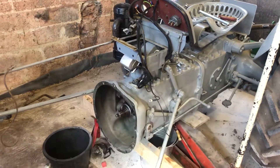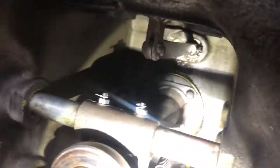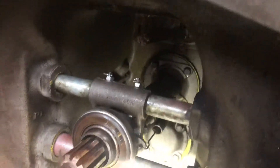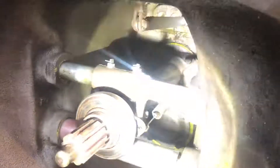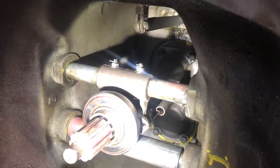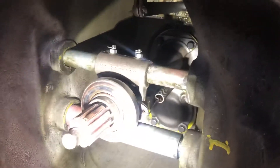Hi all. I've managed to get the seal fitted in the back there. Unfortunately I didn't have time to do a video. So I fitted that all in, straightforward - knock it all out, knock it back in. Eventually put a little bit of grease around it just to help ease it back onto the input shaft.